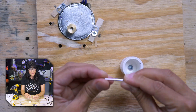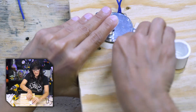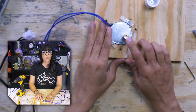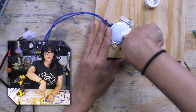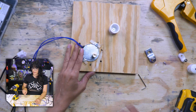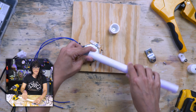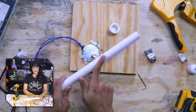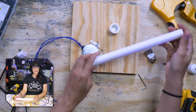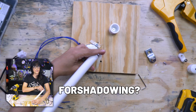The closer your weight is to the center of the shaft, the more weight it's going to be able to turn. If you were to make a linkage off of this, and this needs to rotate, the further out your load is, the harder it's going to have a time supporting that load.